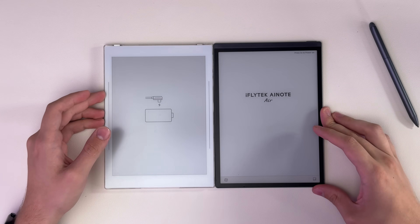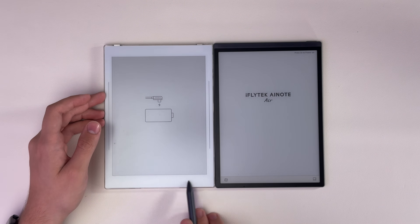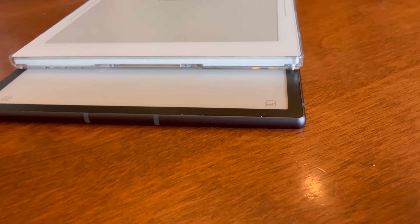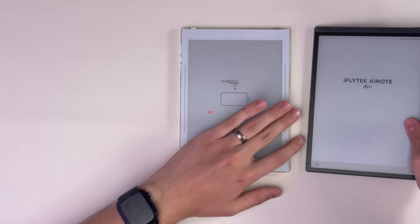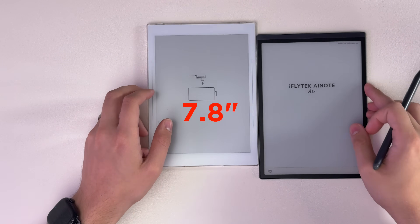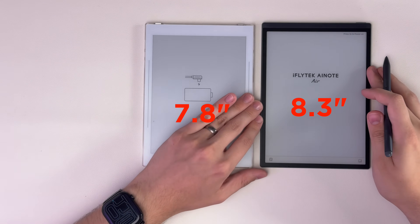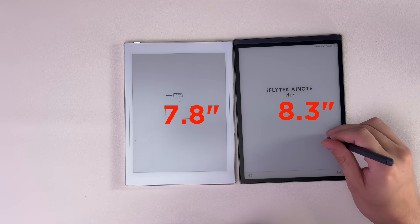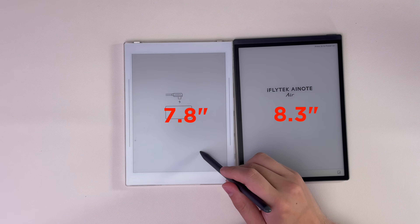The screen size is also bigger — it's taller than the Nomad. The actual width of the overall device is basically the same, but because of how slim the bezels are, there's definitely more screen space. This is a 7.8-inch screen versus the 8.3-inch screen on the AI Note Air. This is just the same size as an iPad mini, where the Nomad is a little bit less than an iPad mini.